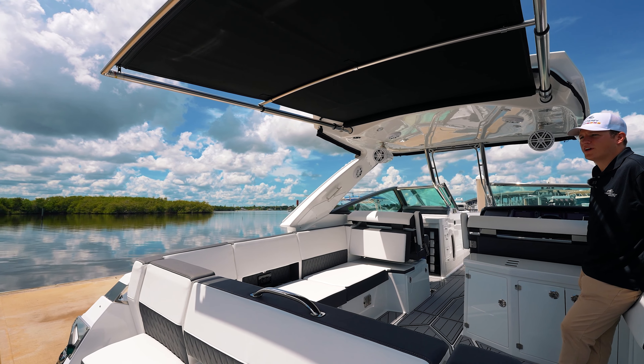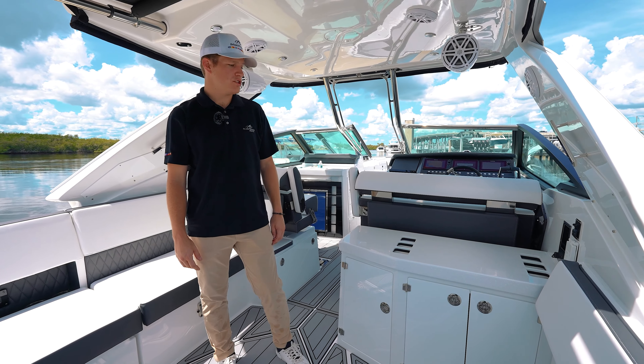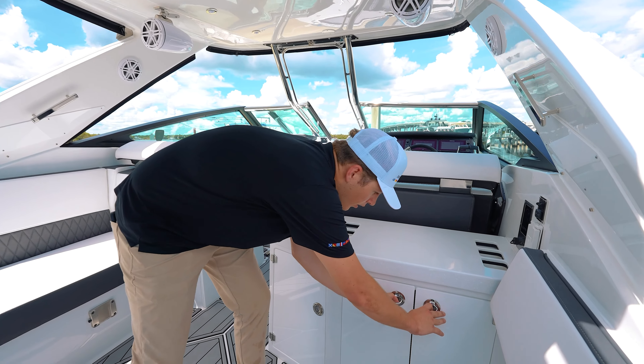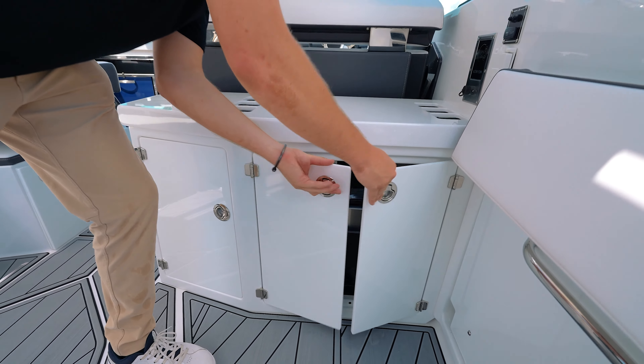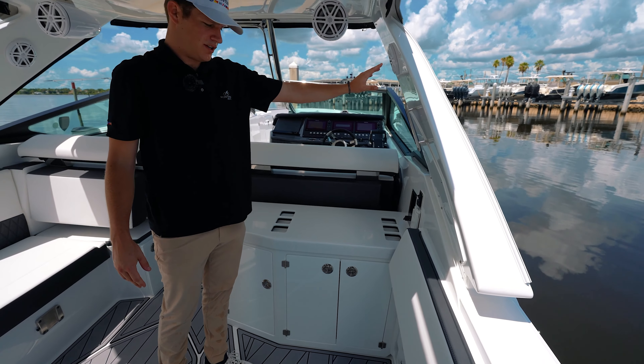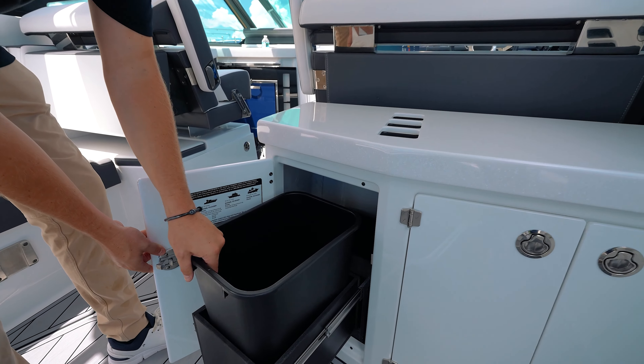For those hot and sunny summer days, you have the retractable awning to keep you nice and cool. And for the ultimate tailgating experience, you open this hatch up to your grill. This boat also features a TV option, and for your excess trash, a little trash bin.